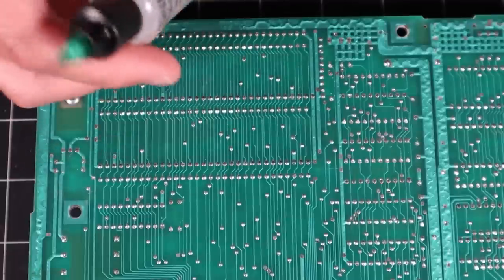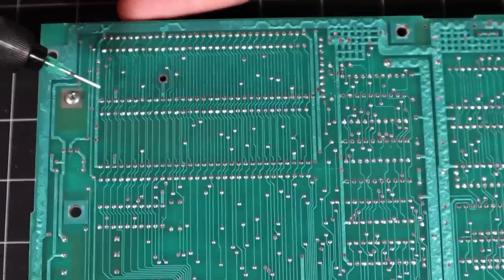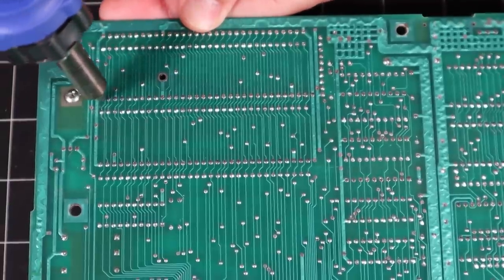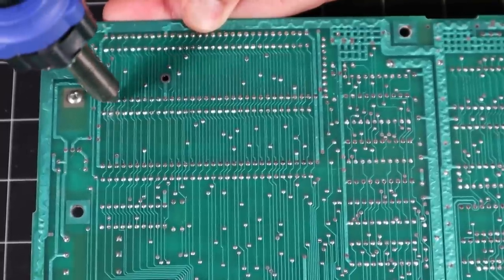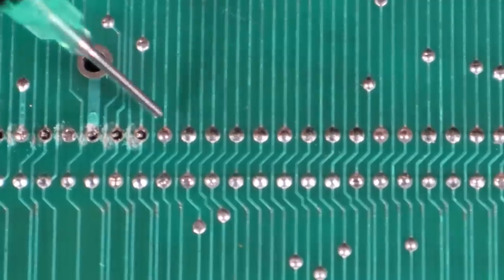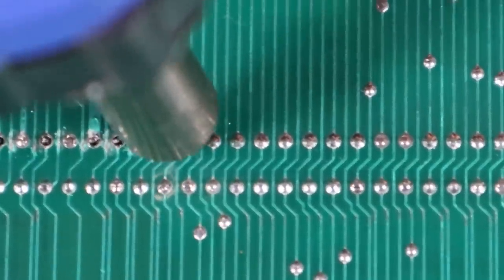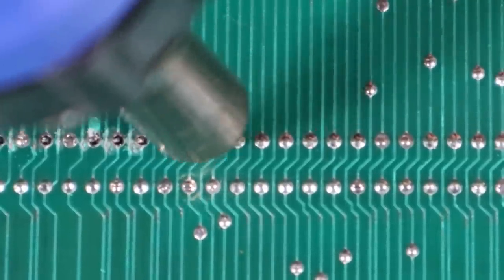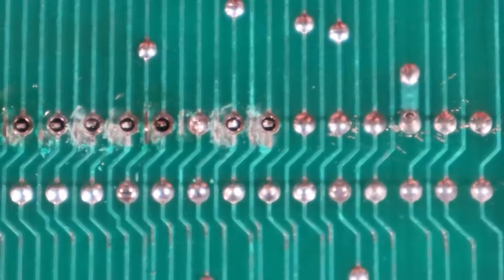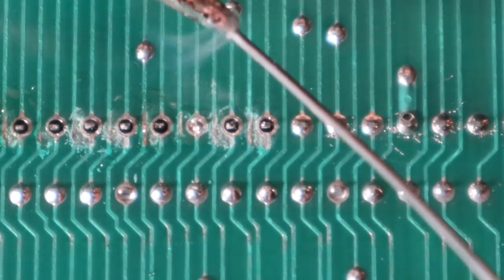This is ChipQuick flux with a little applicator here. I've heard good things about this, so I'm going to give it a try. It seems for the most part that it's working, but some of the holes just don't clear properly. For those holes I'm going to add some fresh solder, and that seems to work fine — so it's a combination of both.